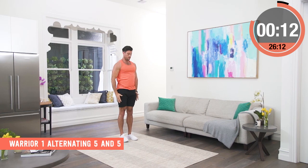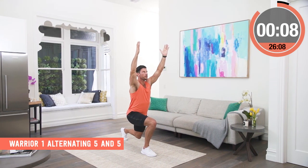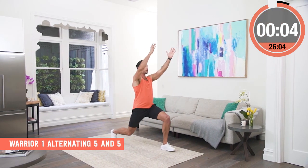It's a lot of load, it's a lot of balance, it's a lot of stress through the body, and then I get the control of that movement and I step back and I repeat on the other side.